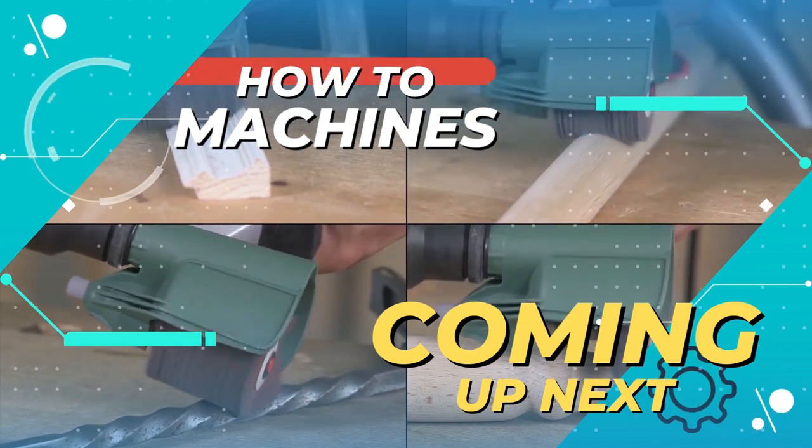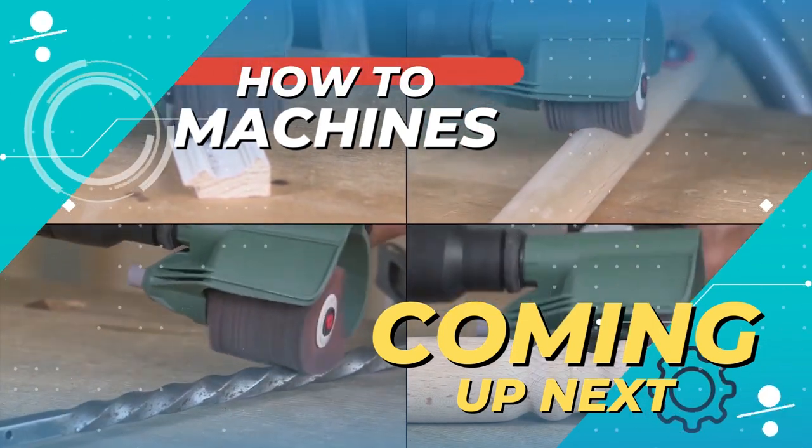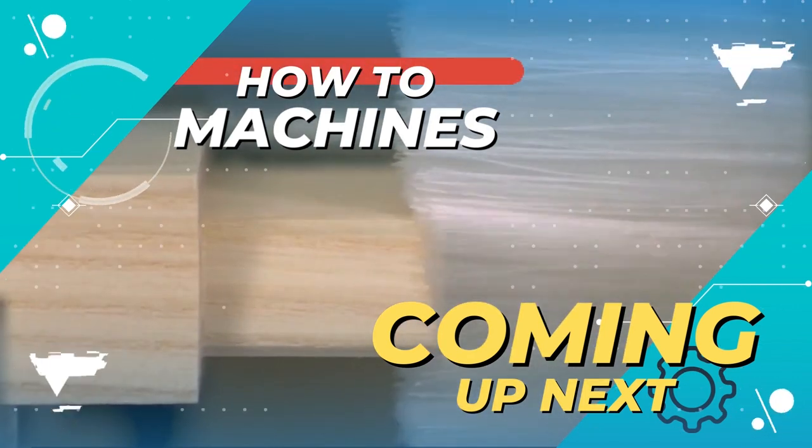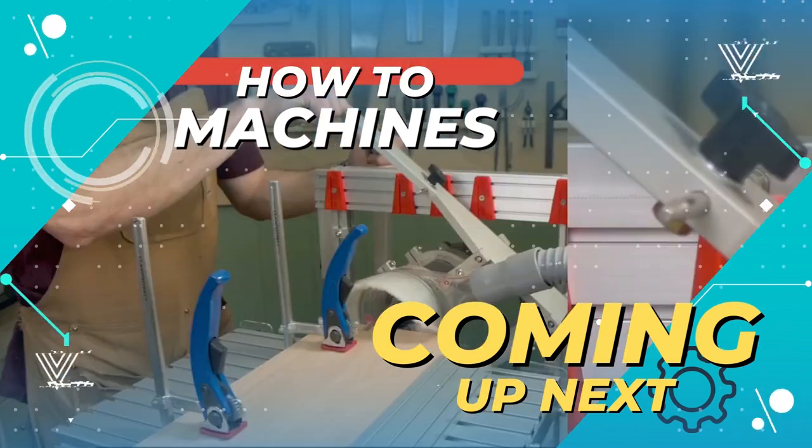Hello everyone and welcome to How to Machines. Today in this video I will be showing you some amazing and easy to use woodworking tools and machines. So let's get started with the video.